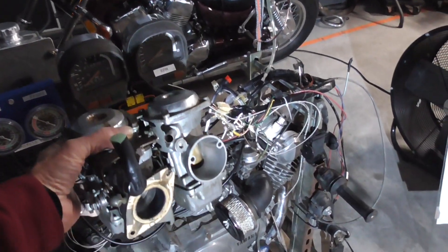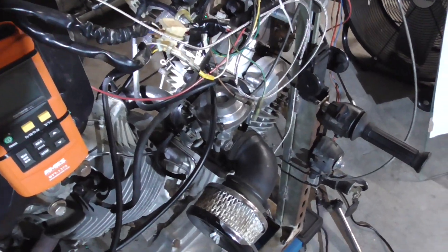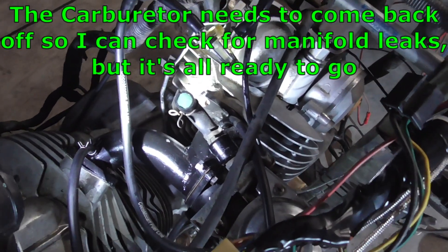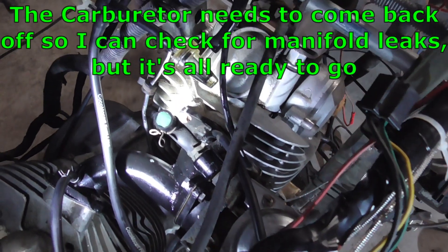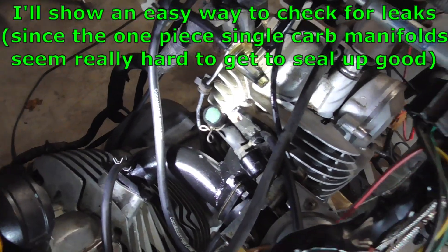We got the dual carbs off and we're done with the testing for them. We got our single carb installed, and this is the one with the unequal runner. This is the black aluminum one. You can see that the carburetor runner is shorter for the front cylinder and longer for the rear cylinder.